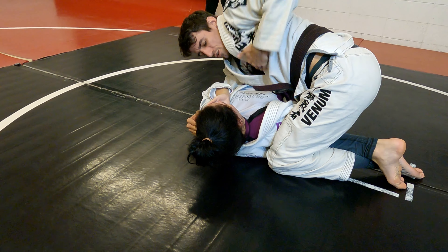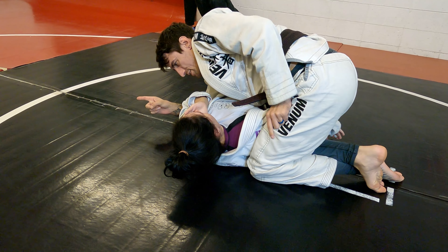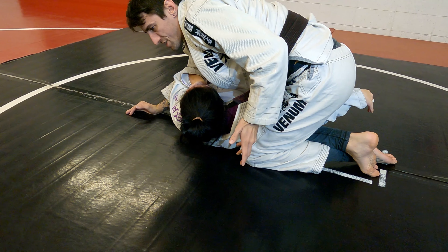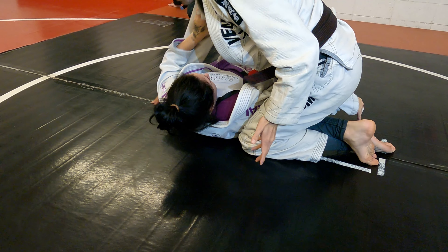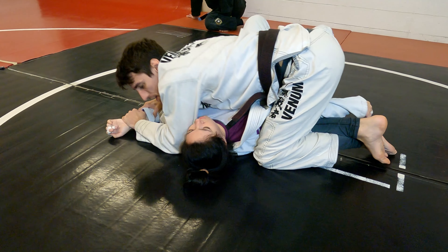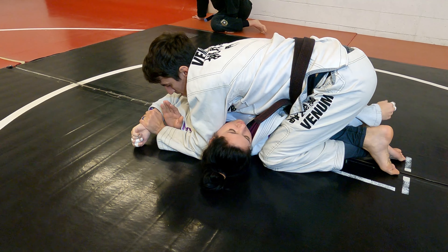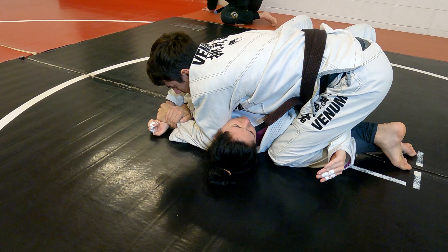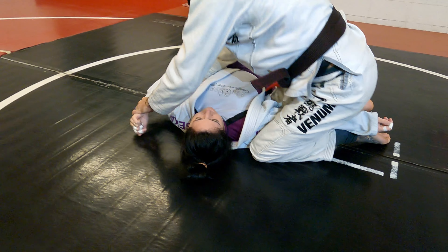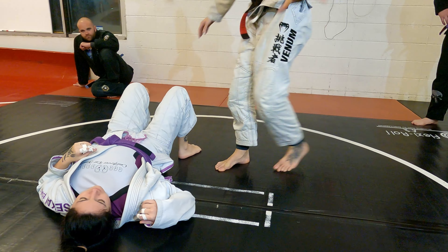Usually when I have side control it's chest to chest, but here since I have that arm pinned, if she tries to go that way she can't really escape. If I just chill here she'll figure something out, but I can make just a little bit of room to get this grip, push it down, then go back to chest to chest, drive that elbow into the neck, figure four, reverse motorcycle, paint — and I'm just pulling this down. Any questions? All right, on three — one, two, three.